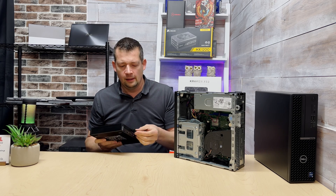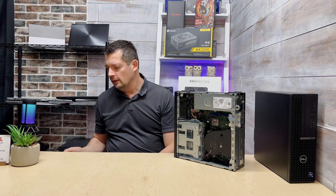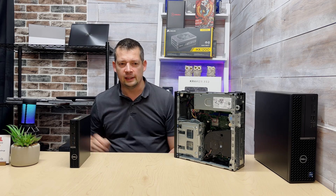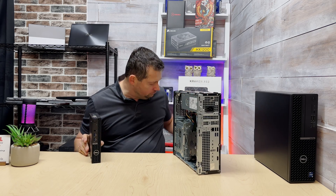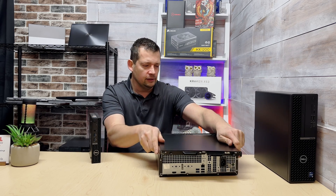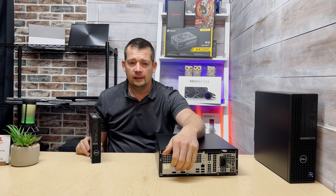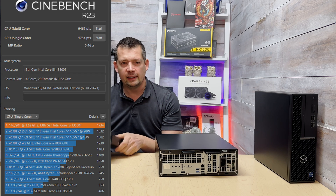If you don't have a lot of desk space, you can mount this under your desk or behind a monitor — there's a mount for that — so it can be completely invisible. Or you can just set it on your desk; it takes up very little space compared to even the Small Form Factor. It's also super quiet — the fan can spin up under load during benchmarks, but it's not really troubling at all.